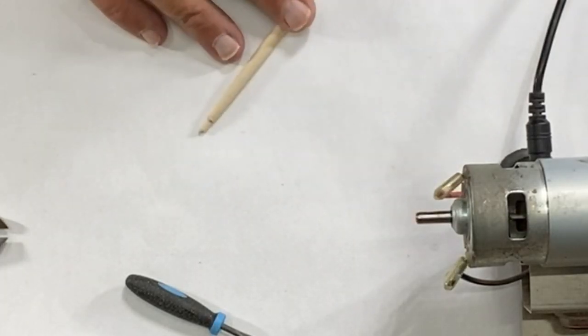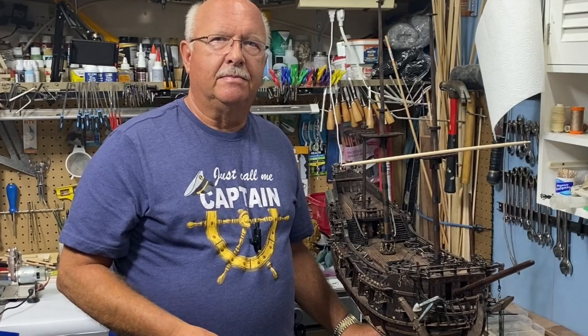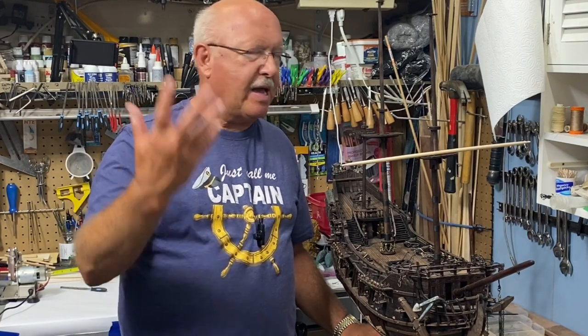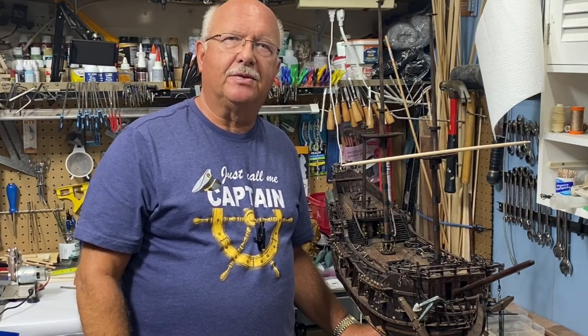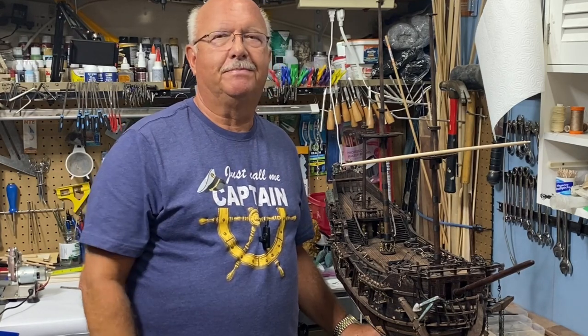So that's it — Part 24 is in the books. I'll keep working and I'll be back in a few days or a couple of weeks with another segment. As always, thanks for watching.